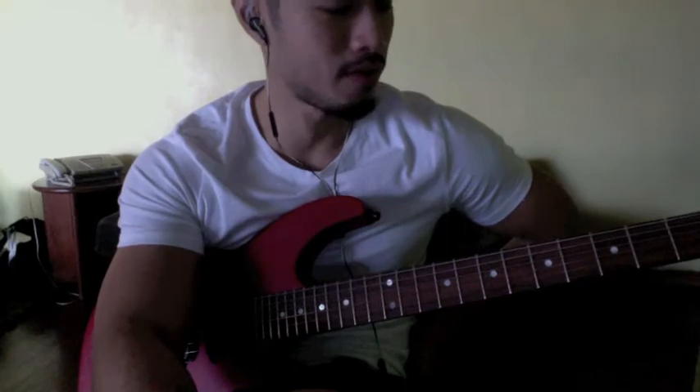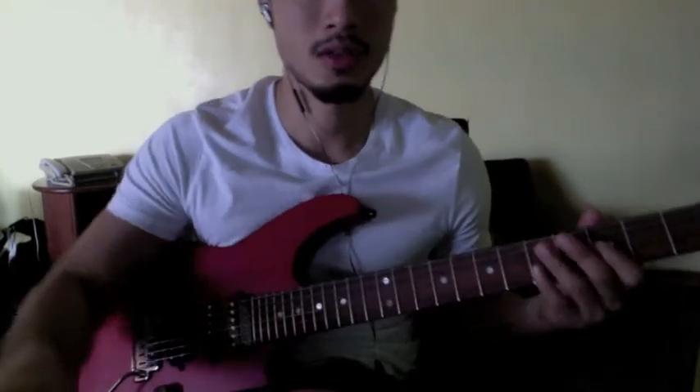Hey Mark, what's up man? Sorry this took so long. I still don't have a downright perfect version, but I have the basic outline of the song. So let me walk you through it.